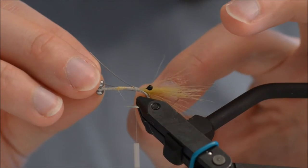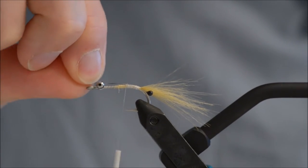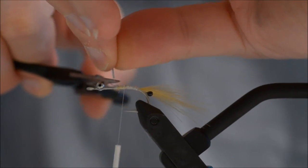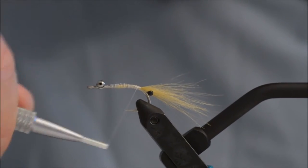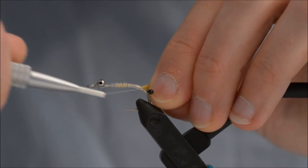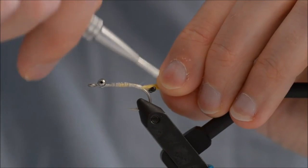Just make sure that they are even in length. I am going to cut off the excess mono, using the back of my scissors so the tip stays nice and sharp. Now I am going to put a few thread wraps around the eyes to make sure that they stay apart.